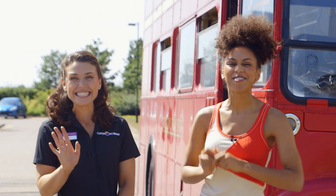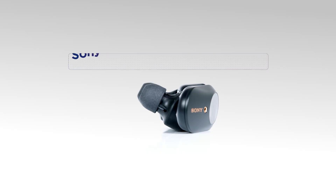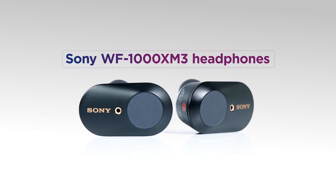Hi, we're here with Curry's PC World and we've hired this sick vintage bus to talk to you guys today about Sony's truly wireless noise-cancelling earbuds.